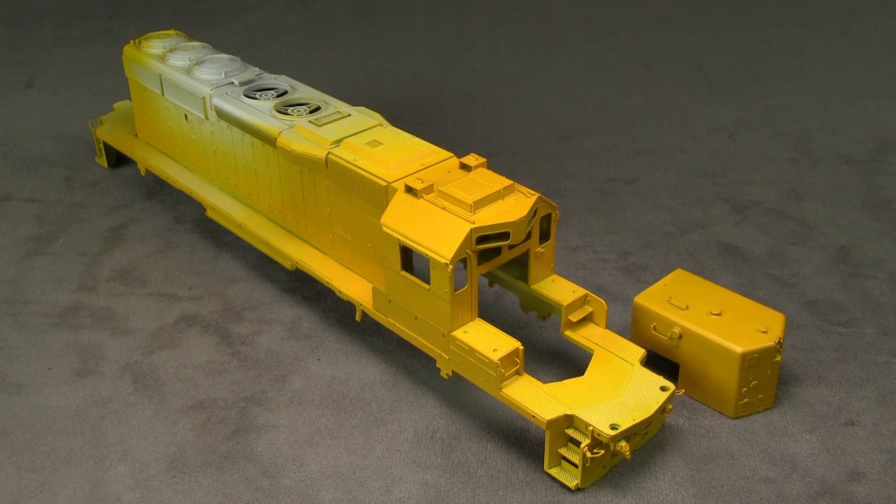I brought the model back to the studio now that the yellow is on it, so we could take a look. Through the magic of TV, this is actually about two days after I sprayed the color. Since I use Scale Coat, the paint will stay tacky for about a day, so it's very important to put the model aside and not disturb it for at least 24 hours, preferably longer. It still has a little bit of paint odor, so I'll probably let it cure even longer before I start masking it for the blue.